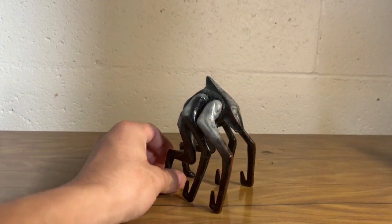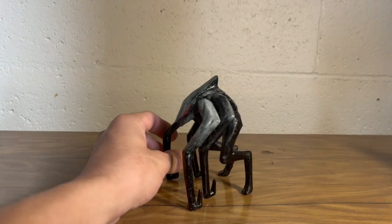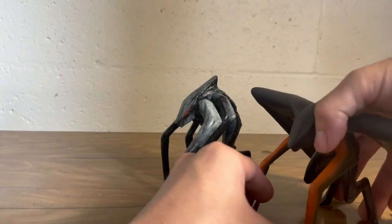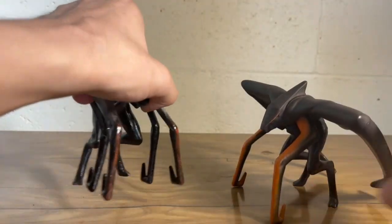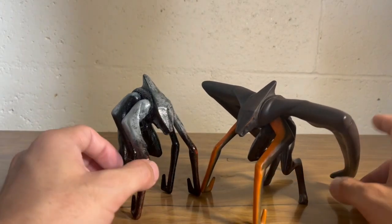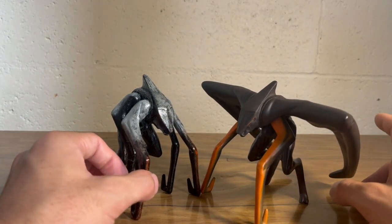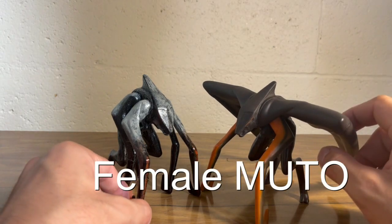Pretty much it — you got this, you got the female Mutsu figure. Now I wish I could show you guys, but I don't ever plan on destroying a third Mutsu figure, so I'm definitely keeping this guy as he is. I just forgot to give you guys the full breakdown — that's how you would make the male Mutsu figure.